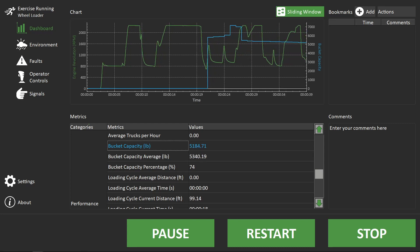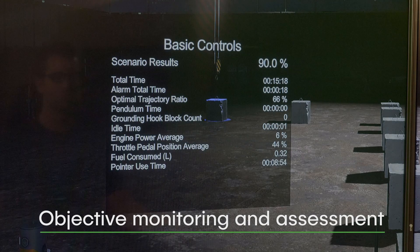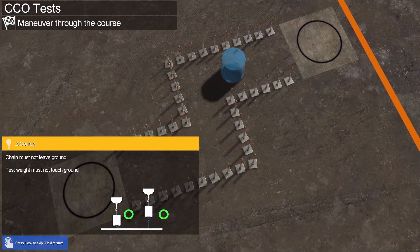During each session, the Vortex Edge Max logs key performance metrics to encourage productive machine use and allow training organizations to monitor trainee progress.